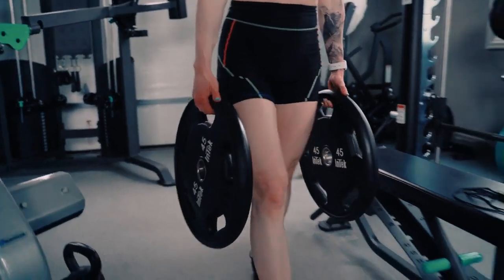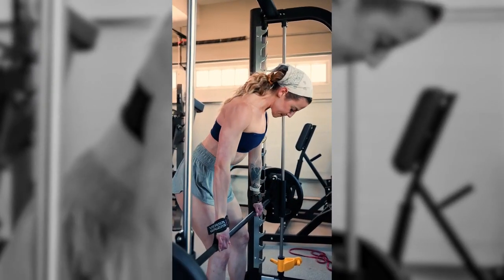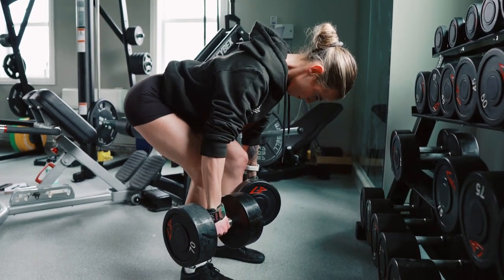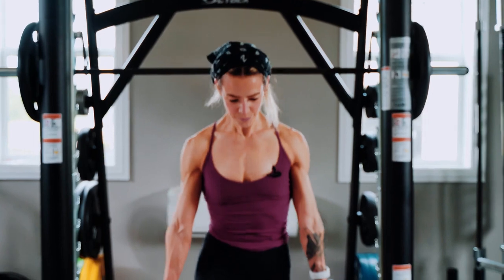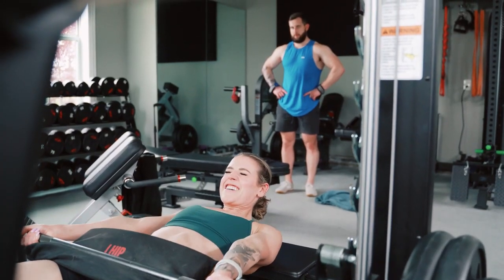But I also hate to love them because they are exercises that are going to get me a ton of bang for my buck when it comes to my glute training. I also wanted to make sure I included an exercise that got your glutes to a shortened position, which is why I have the hip thrust in play.